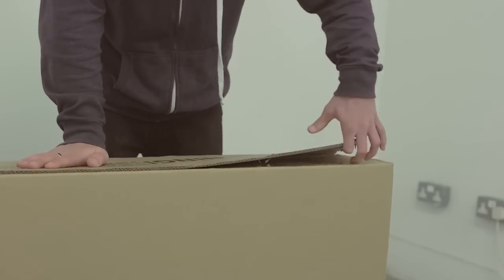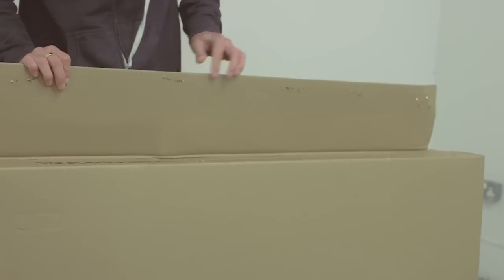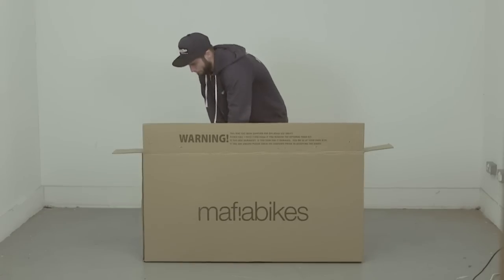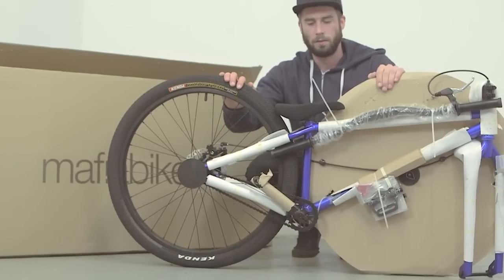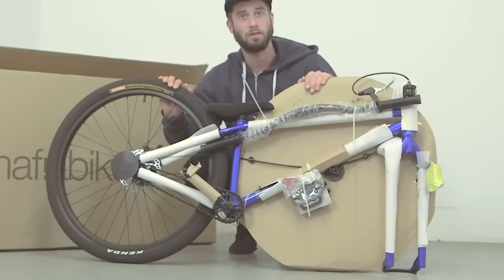The first thing you're going to want to do is open your box, which I advise you do by hand to avoid any damage to any of the components on the inside. Now you've got your Blackjack out of the box, you'll be able to see the fins are pretty secure and packed pretty well to protect them during transport.